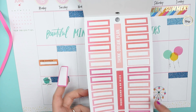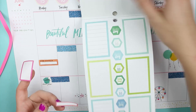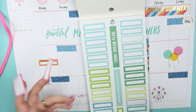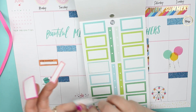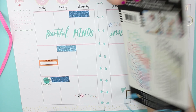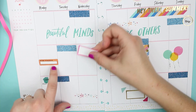Some of these are kind of ombre and I don't know if they're actually supposed to be, or if it was just an issue with the printer or whatnot. I just think it's kind of interesting. If only they had orange — that would have been nice because I'm missing orange stuff.